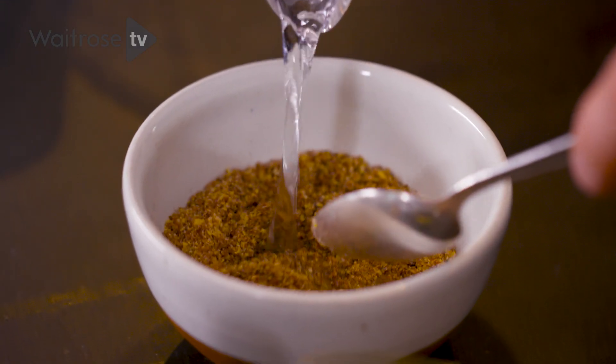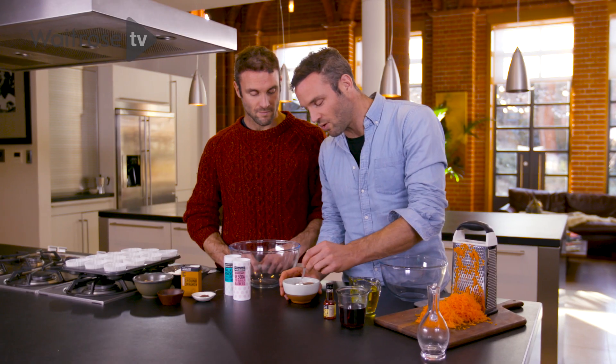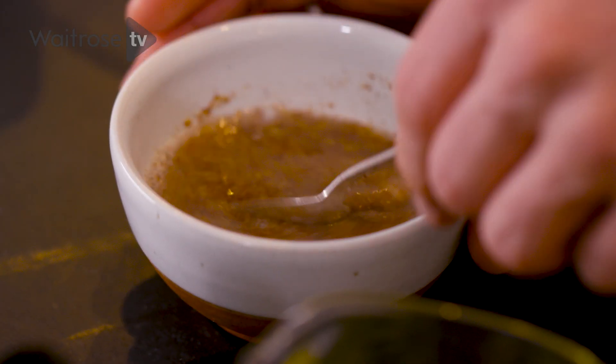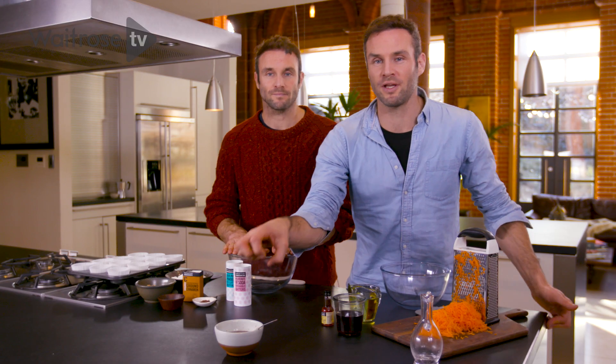First step, we're going to make a flax egg. So we have three tablespoons of ground flax seeds, and then on top we're going to add in nine tablespoons of water. Give it a good mix, just making sure that all the flax seeds are covered in water, and leave it to sit. This is going to work as our egg replacement — it's going to coagulate and function as the binder for this.